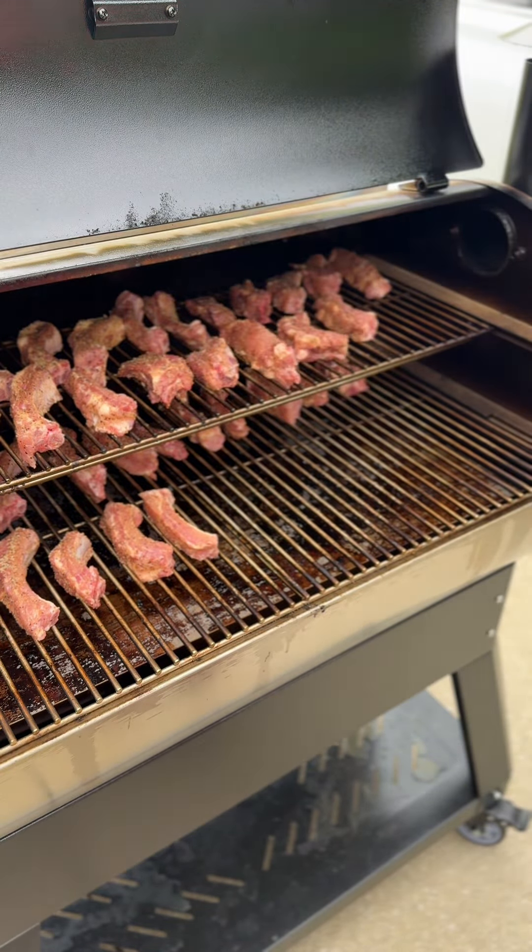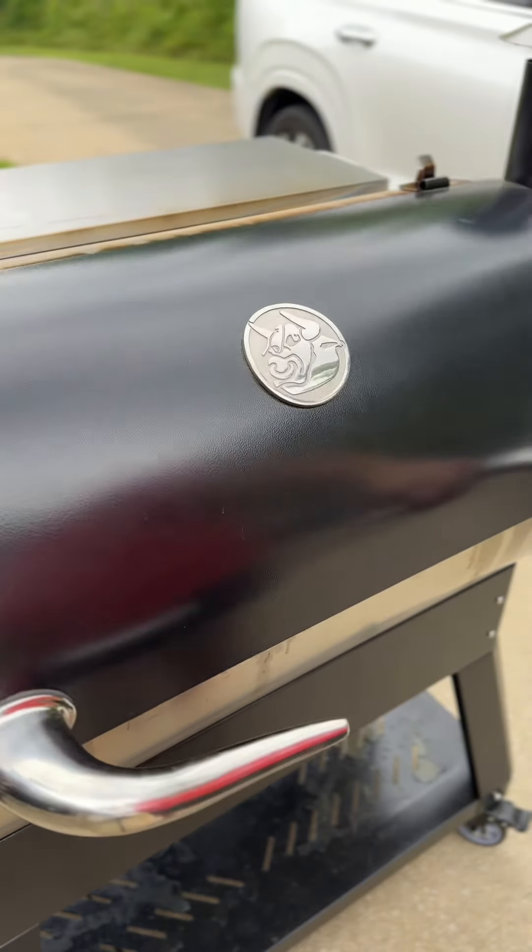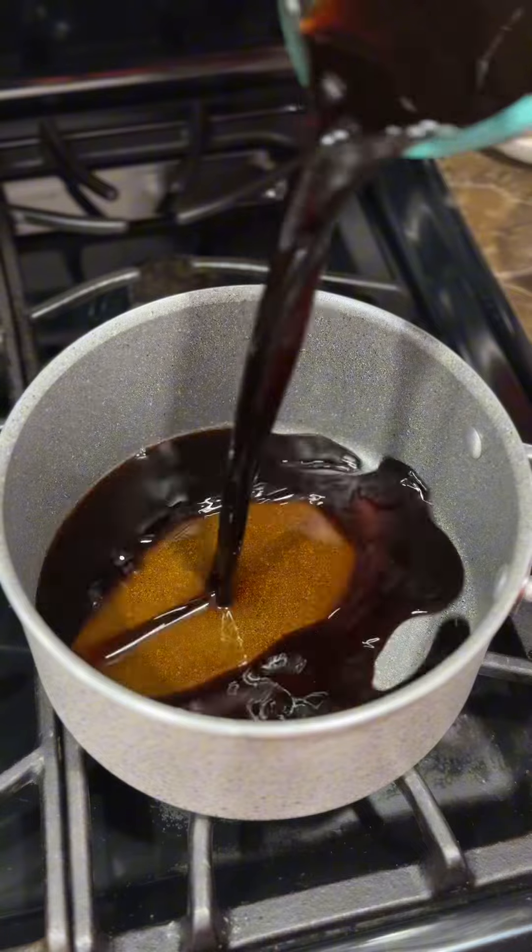I have the Rectec flagship 1100 going at 250 degrees. Let these go for around 90 minutes until they hit 165 to 170 internal.